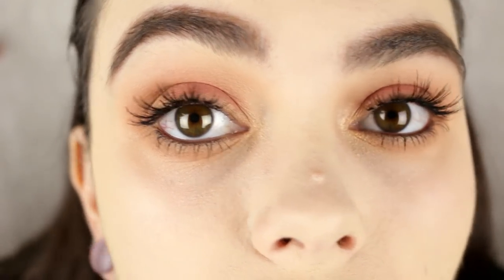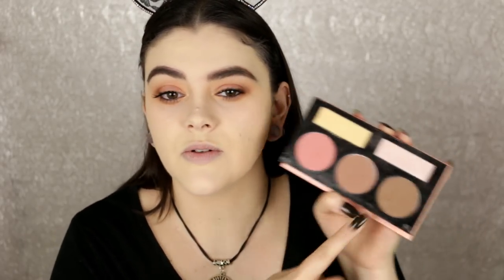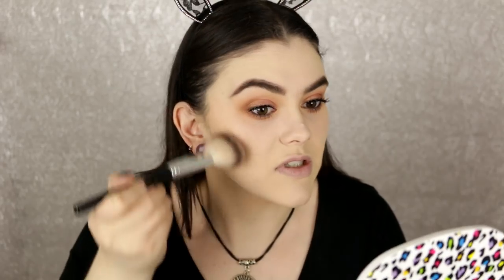Here is the finished eye look. Let's finish off the face — since we're using a BH Cosmetics eyeshadow palette I thought why not pull out the Forever Nude Sculpt and Glow Palette in Light Medium. I'm going to use the bronzer and a little bit of the contour to warm up the skin tone. I'm applying bronzer with the F20 brush — one of my favorite bronzer brushes — and a tiny bit of the contour shade on the smaller F13 brush.